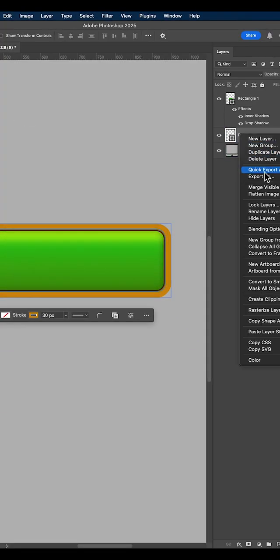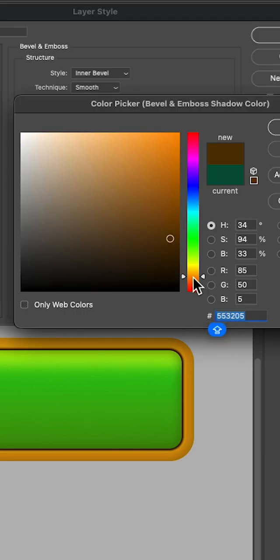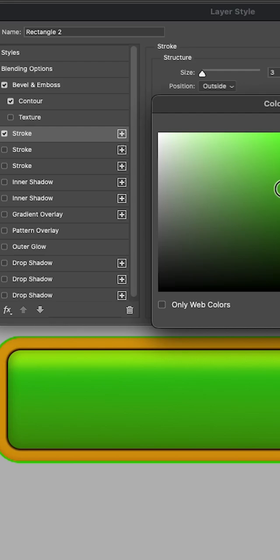Select the orange frame and open the blending options window again. Add bevel and emboss to the frame along with contour, stroke, and three different styles of inner shadow exactly like I did.